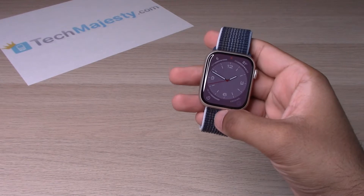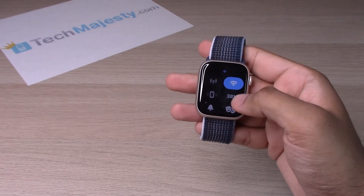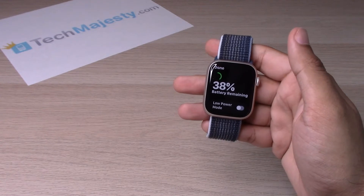As soon as the watch display turns on, you will go ahead and swipe up. From there, you will go ahead and click on the battery percentage. It will then let you know how much battery percentage remains on your Apple Watch.